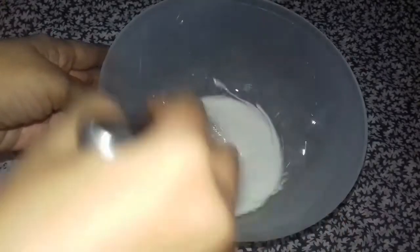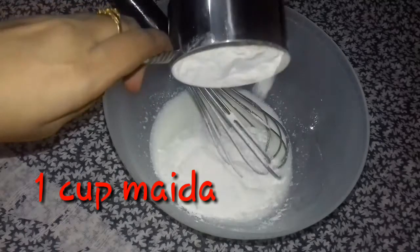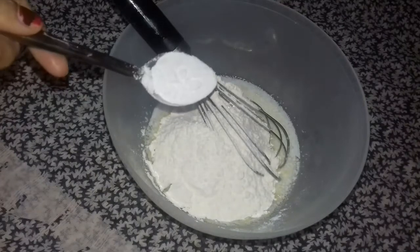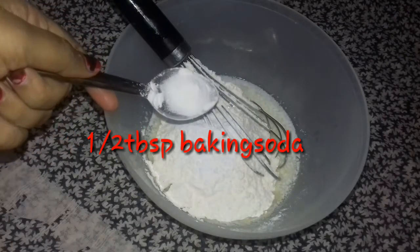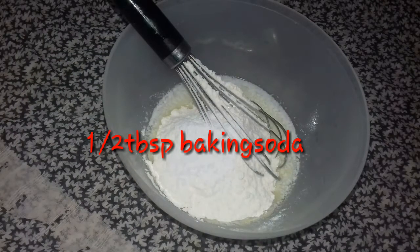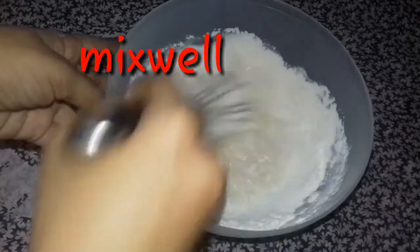We are going to make a mixing bowl. We are going to add a half cup in the bowl. Add 1 tbsp baking powder.